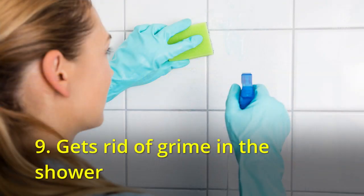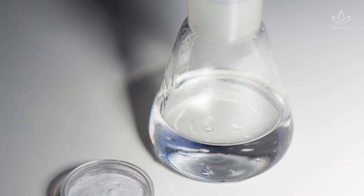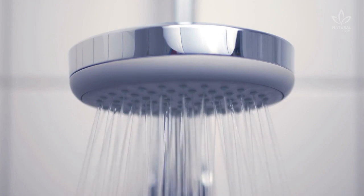9. Gets rid of grime in the shower. Make a solution using a proportion of water and vinegar of 1 to 1 to clean those white crusts on your shower. Put it in boiling water for 7 minutes, then wait until it cools down.